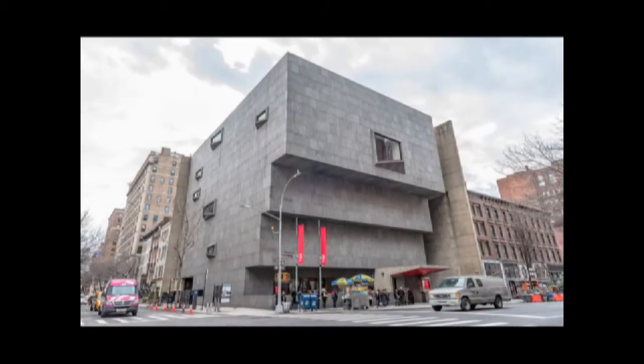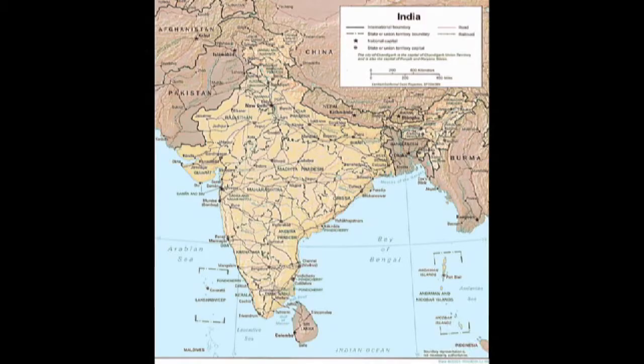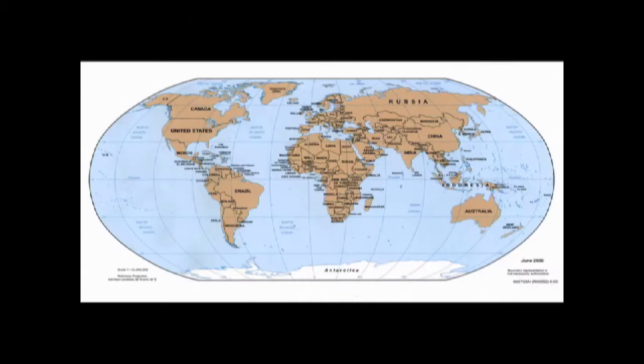So girls, Allegra and Isabelle, as I was saying, today we're going to explore the work of one artist. His name is Raghubir Singh. This artist was originally born in India. So we're going to make believe we traveled to India today, all the way from the United States, USA to India, and see what kind of things he documented.